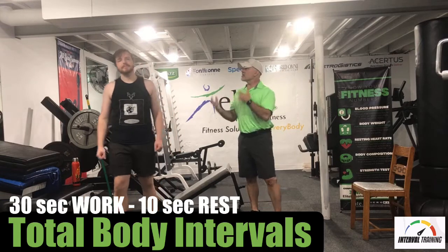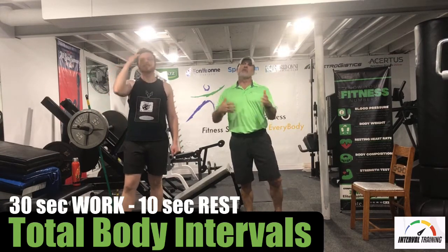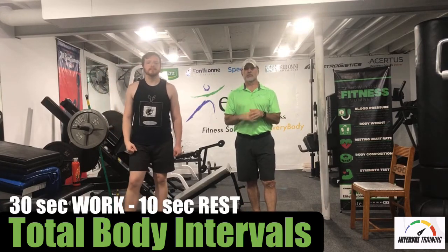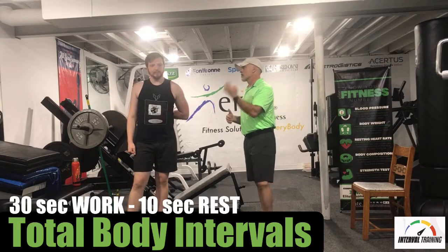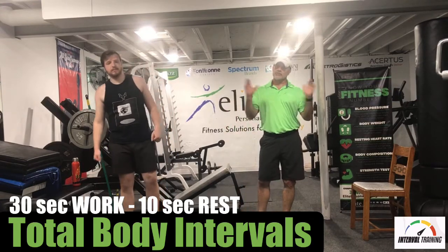The workload is kind of in the middle. We do Tabata stuff that's 20 seconds, and sometimes we go up to 60 seconds. So this is kind of in the middle, but we have 10 segments we run through. So we have 10 thirty-second segments with 10-second rest, and you have a minute off. We have four rounds today. It sounds like a lot, but it's only 29 minutes of work.